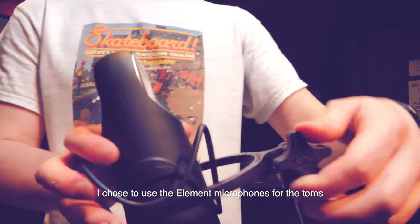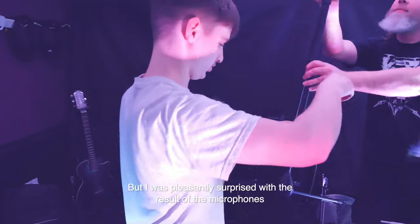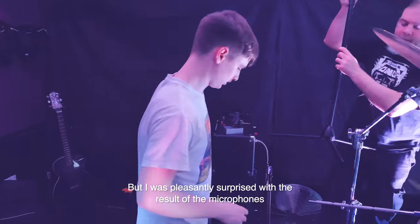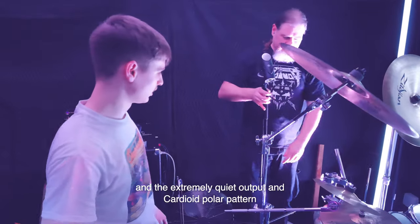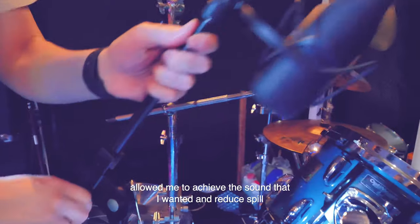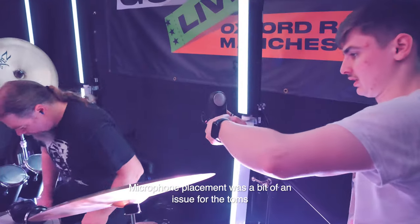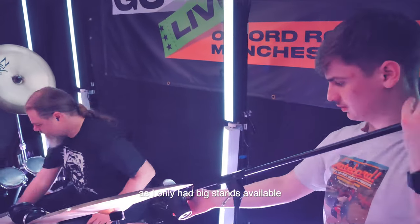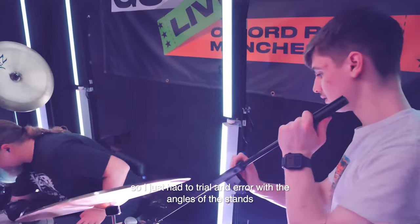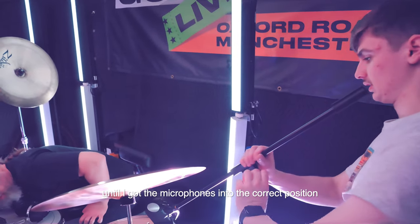I chose to use the Element microphones for the toms. I was worried about feedback being an issue, but was pleasantly surprised — the extremely quiet output and cardioid polar pattern allowed me to achieve the sound I wanted and reduce spill. Microphone placement was a bit of an issue as I only had large stands available, so I had to trial and error with the angles until I got the microphones into the correct position.